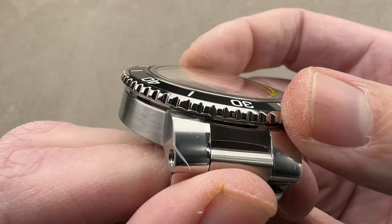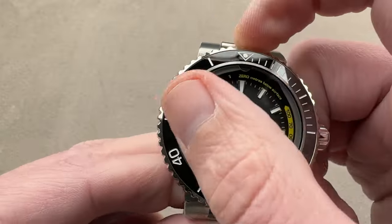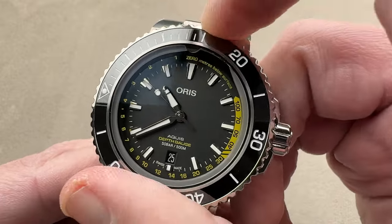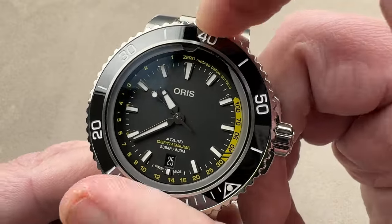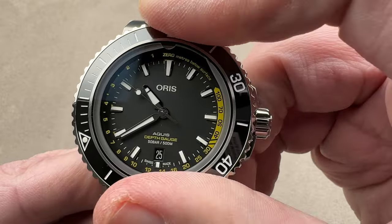We have a polished outer edge of the bezel that is very sharply knurled and easy to grip. We have a ceramic insert in black for scratch resistance. It's a very satisfying 120-click action — very pleasing.